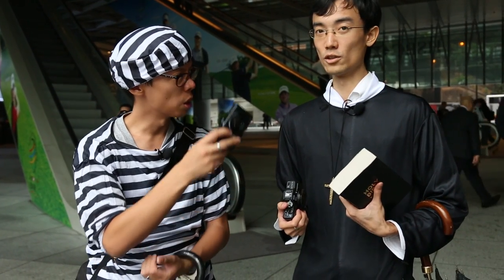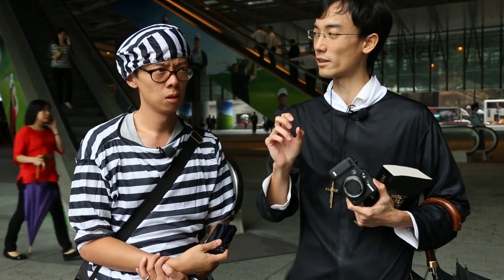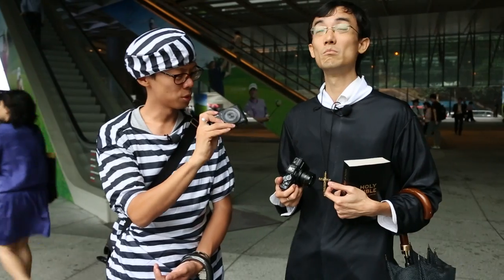I wanted to try an even slower shutter speed, but God's security guard didn't like the way I was squatting in the dress that Locke was wearing. They must have mistakenly thought I was a real criminal and that Locke's a transvestite. Well, that test was rubbish, wasn't it? Most people are going to use the wide end, not the tele.